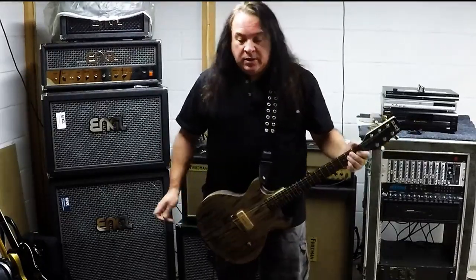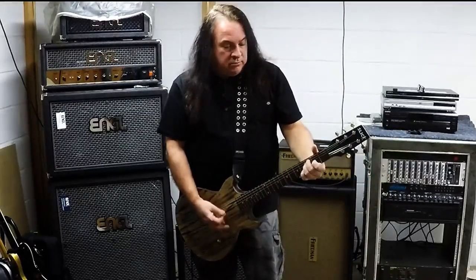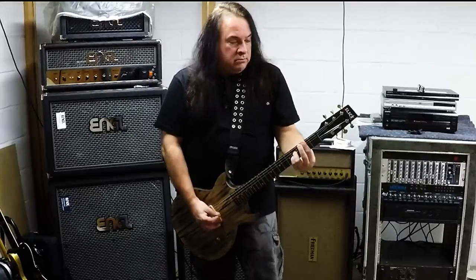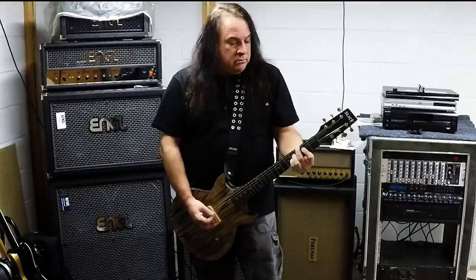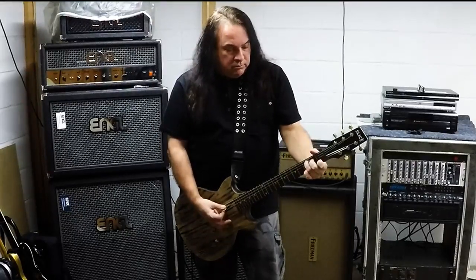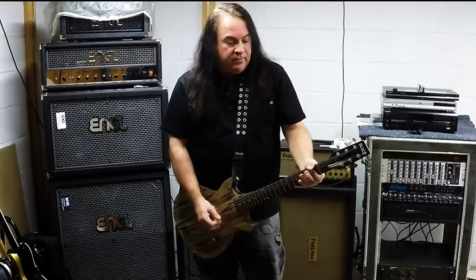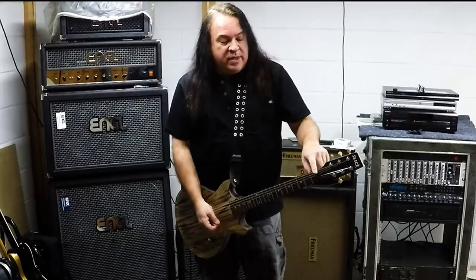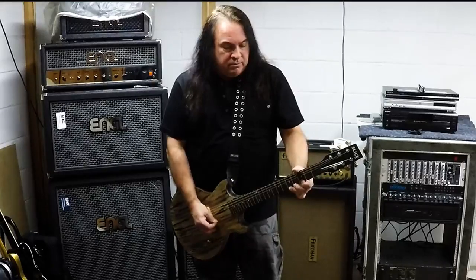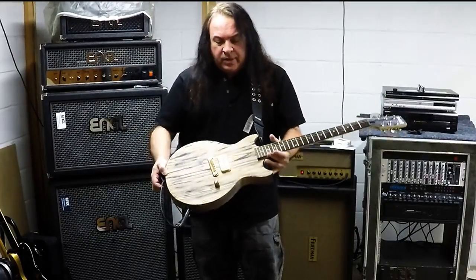Hey everybody, we're going to do a few little sound samples — real basic stuff, clean through the first channel of the Friedman Runt 20. It wasn't tuned so this little bit sounds a bit weird. I think this nut is still a little high — I did take it down a bit but only on the lower strings; the high ones I left because I had some buzzing. I've got the action as low as I can get it and I've already noted the bridge issues. Let's get some gain going because that's what I play.